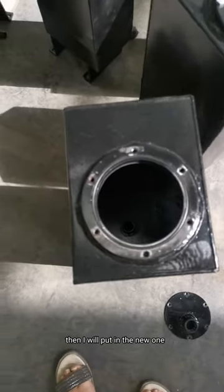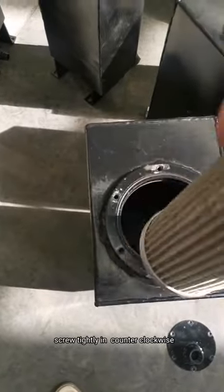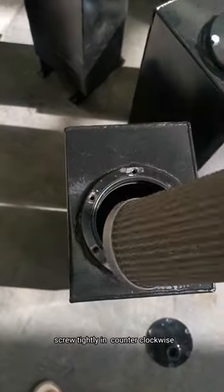Then, I will put in the new one. Counter clockwise, tightly.